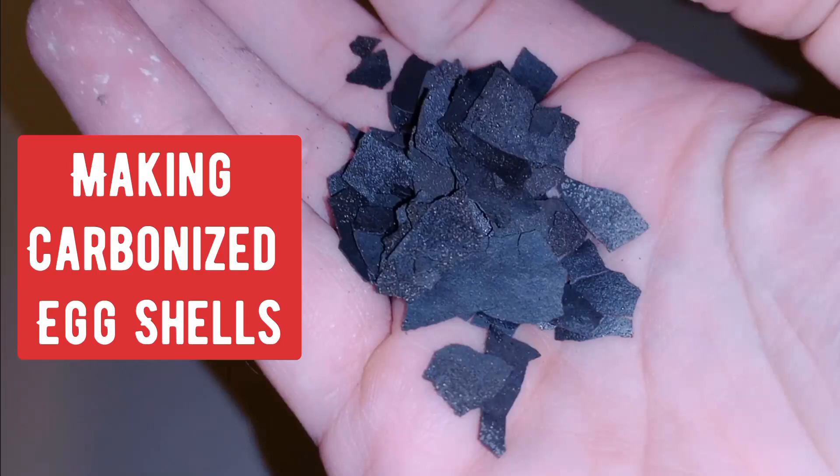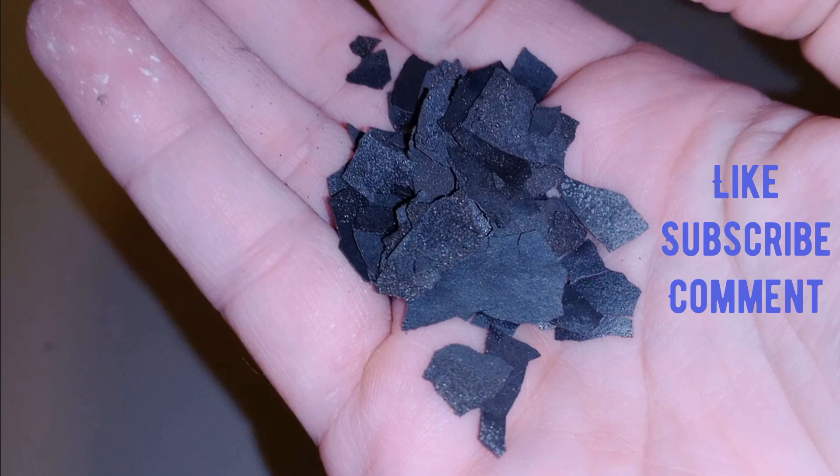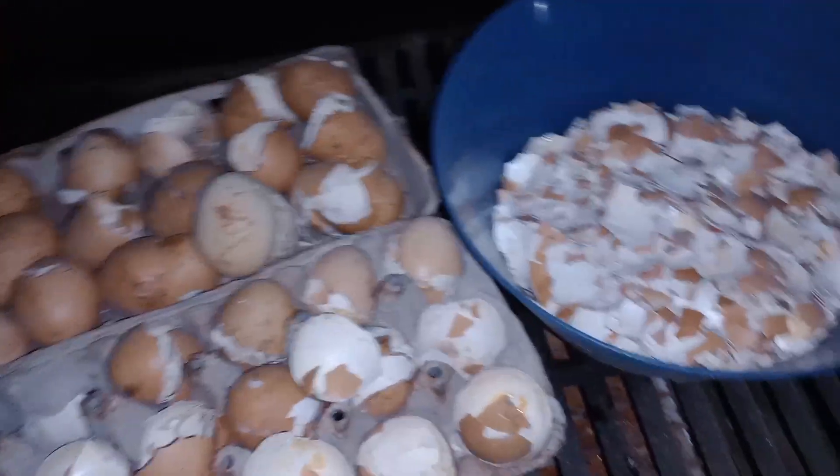Hey guys, welcome back to Sourceport Entertainment. I am your host Danny and I'm going to be showing you how I made carbonized eggshells in this video to use in an upcoming supercapacitor project.